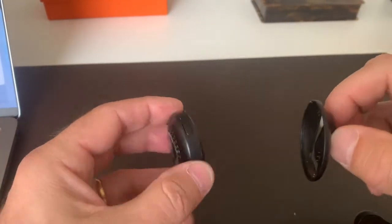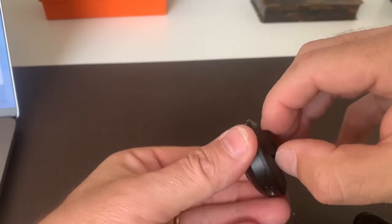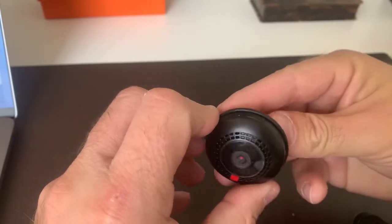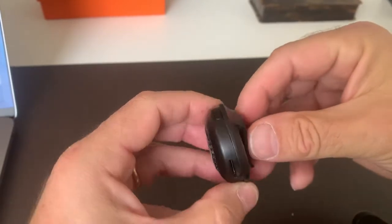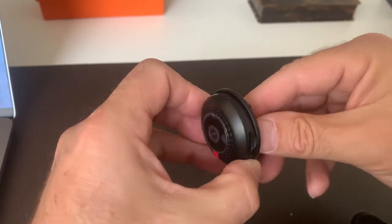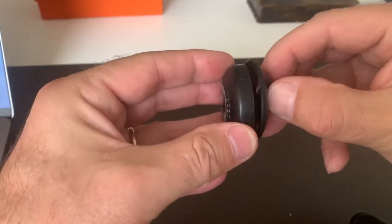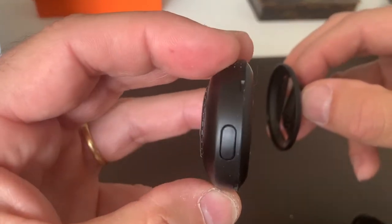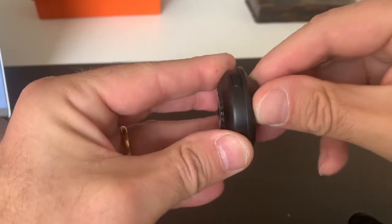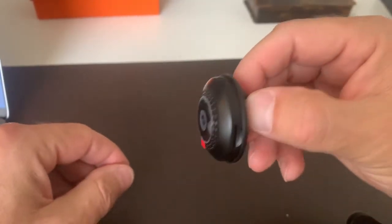How to put the clip right — sometimes it just feels not correct, but it is. When you put the camera with the on/off button facing the right way, make sure this part is straight. There are two little clips here and inside as well. You just match this and click it, and the clip works.